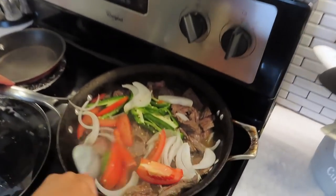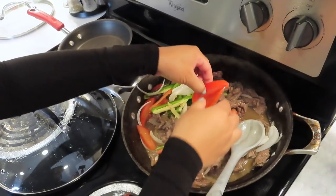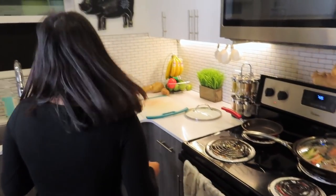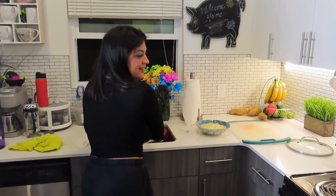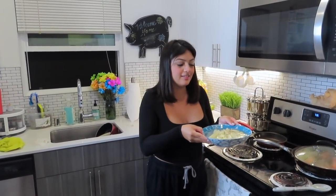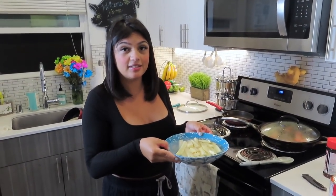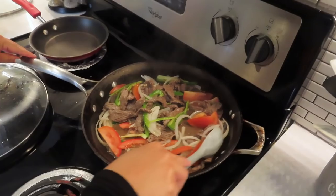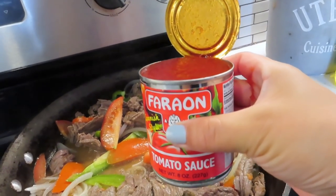Now we're going to add the onions, the chiles, and the tomatoes — the Mexican flag! Stir that around a bit. This is kind of like lomo saltado but the Mexican version. We had a little debate about the name — it's lomo saltado according to Google — but it's like a Mexican-Peruvian infusion. I have my papas fritas here; they're not fried yet but we're going to fry them up. Smells good!